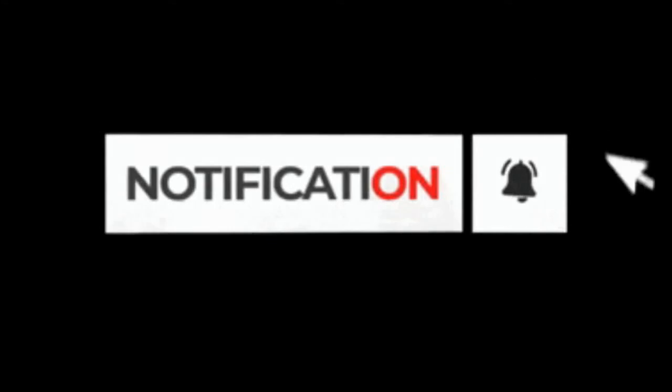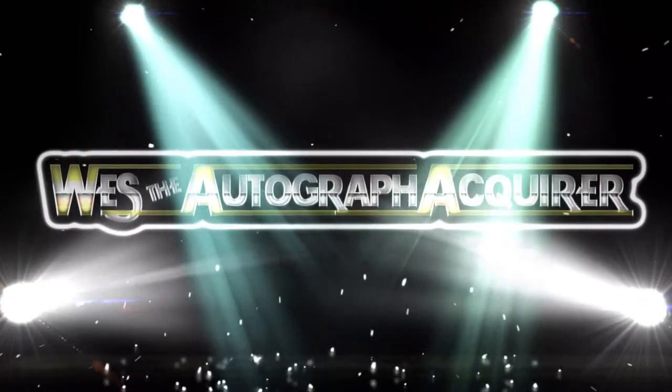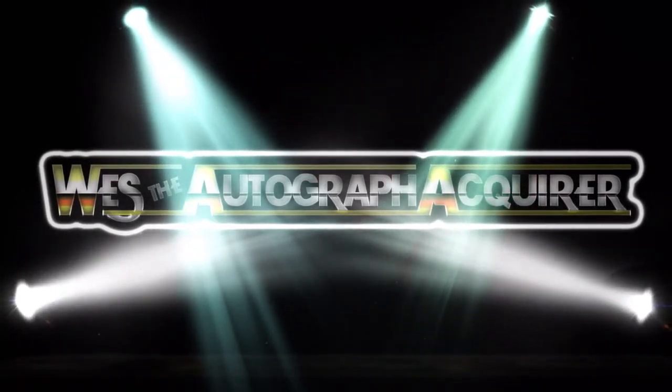That's really about it. I'm liking it so far — again sorry for the lighting, I'll try to do better next time, maybe film around six o'clock. I do appreciate all the likes, comments, and views. That's about it, so take care and have a good one. Ladies and gentlemen, it's time for your main event — coming down the aisle, Wes the Autograph Acquirer!